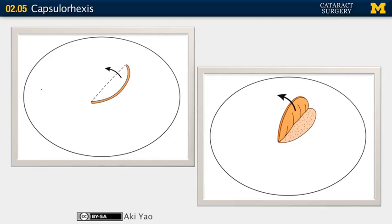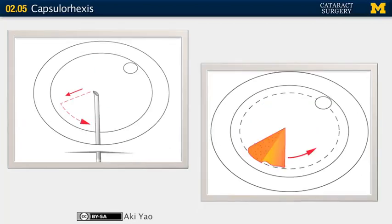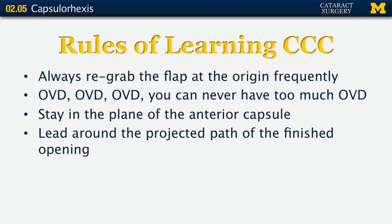There are many different ways to accomplish the same task. Some people creating a capsulorhexis are pushers — they make an opening in the center, drag, and then push up a flap, and start leading it around. Some people are pullers — they make an opening, drag, then pull up a flap and lead it around. Whatever you're most comfortable with works, because no way is wrong.